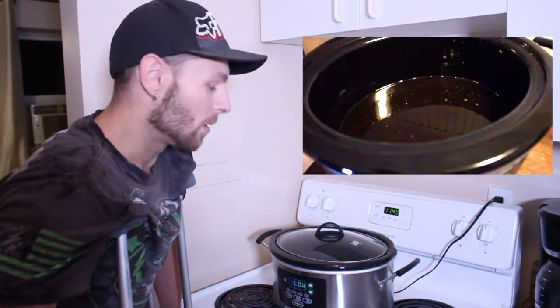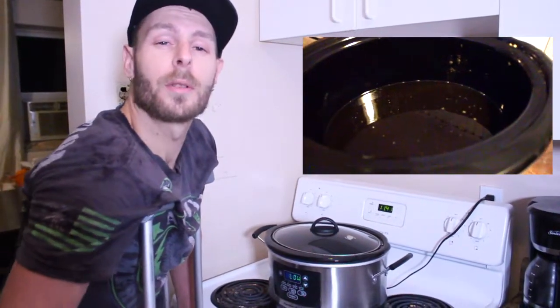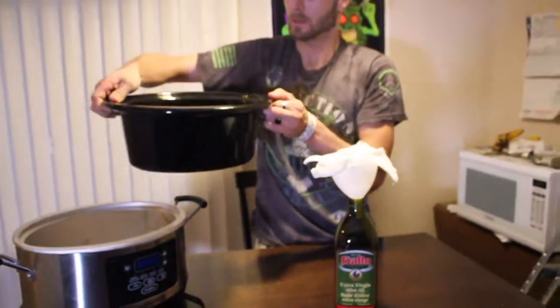Our 10 hours of infusion is complete. We've been stirring it constantly every 20 minutes. Now all we've got to do is strain it. We've allowed this to cool for 20 minutes so you don't burn yourself with the hot oil. We've got a funnel and cheesecloth in the original bottle, and we're just going to filter it through and pour it back in the bottle. Make sure you always use cheesecloth to filter your cannabis, or you'll be doing what we did in that frying pan video.